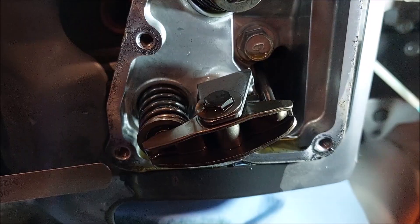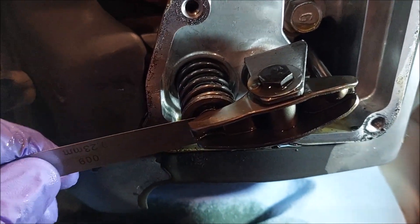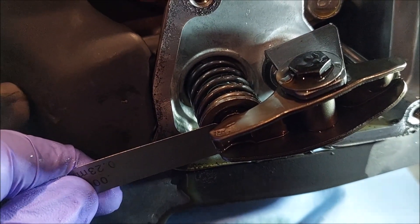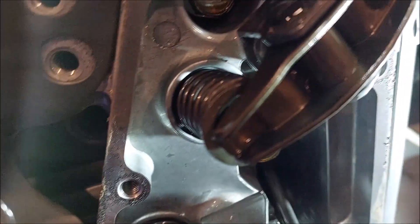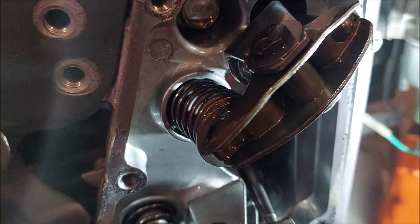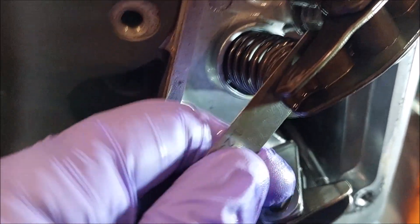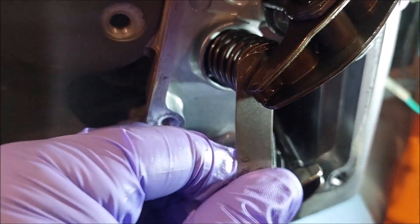Hmm, that's not good. This is going to be hard to see, but basically I've got a 9 thou feeler gauge going in here — spec is 4 thou. This is the exhaust one and there's no way I can get that in there, so this is over twice as thick as it should be. Going up to the intake valve — I was hearing that ticking — and it just slides right in. That's probably about 9 thou too because I can leave it in there and just let it rest with good slip. So almost over double out of spec — we're going to tighten her up.